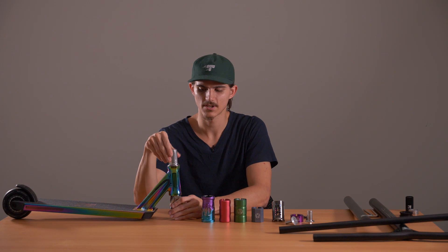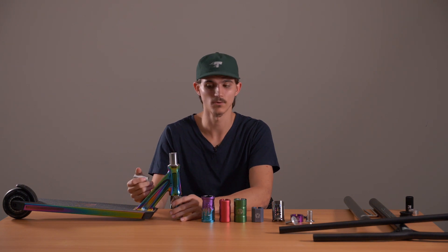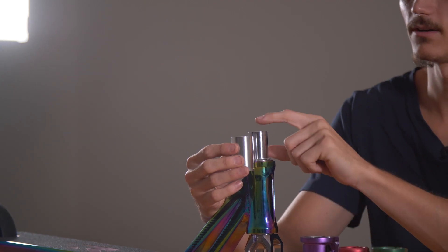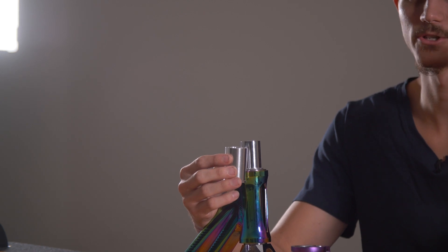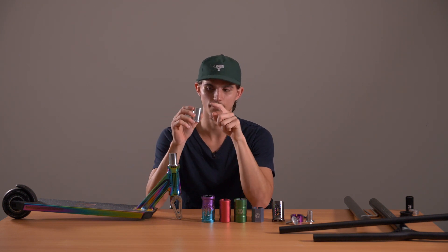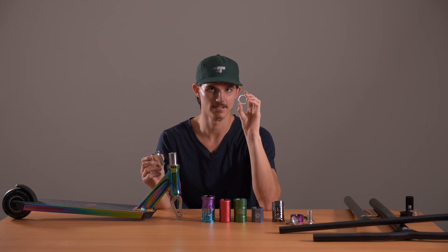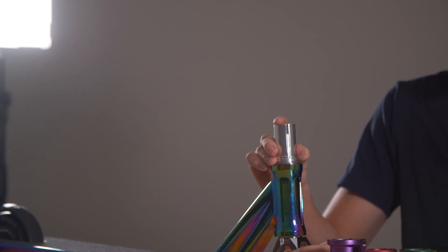One thing I will go into with HIC compression: sometimes you can have a shorter style HIC shim, or a taller style fork with a longer tube. If you're popping the HIC compression shim on and it's lower than the lip of the fork, then as you screw the bolt on you're going to get no compression and the scooter will be loose. So if the top of the fork protrudes past the top of the shim, you need to grab a HIC spacer, slide that one over, and then pop it on — then you'll have some extra room.